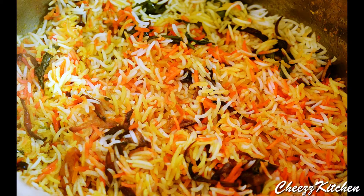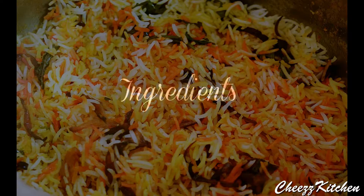Welcome to Cheese Kitchen. Today I am going to make Hyderabadi Chicken Biryani. This is a very famous and delicious chicken biryani. Let's see the ingredients of the recipe.